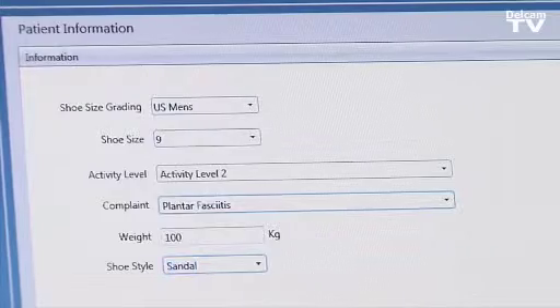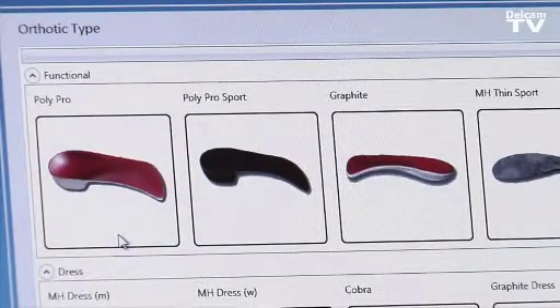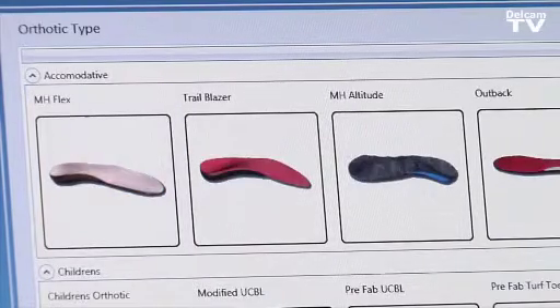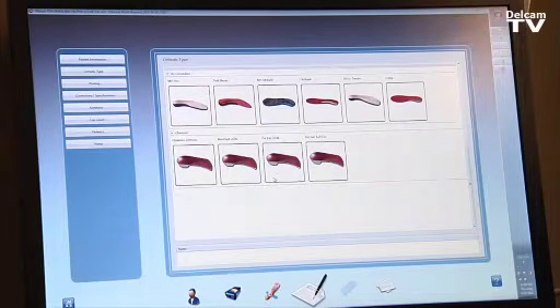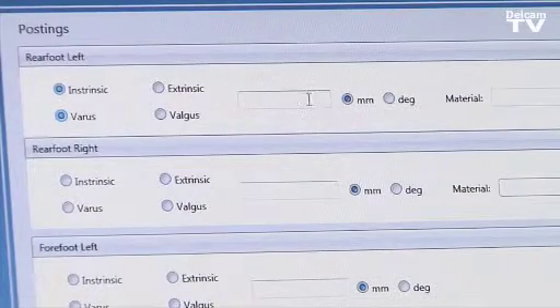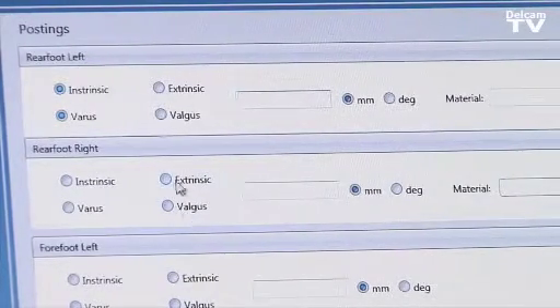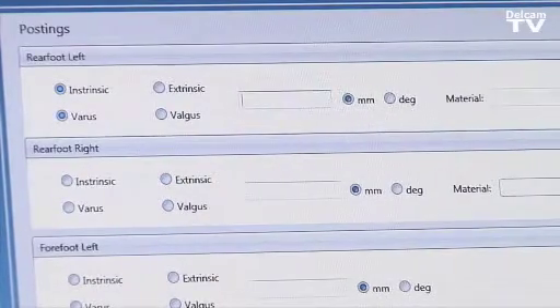We can then proceed to the next step, which covers the orthotic type such as polypropylene or graphite. As you can see, pre-loaded in the software are quite a few different orthotic types that are customizable as well. We then select the posting: the rear foot posting can be controlled independently from the forefoot posting. For example, we can add intrinsic varus and specify millimeters or degrees, and we can also add an extrinsic valgus posting on the rear foot as well.